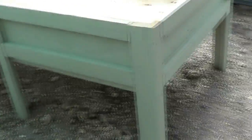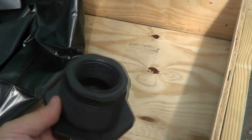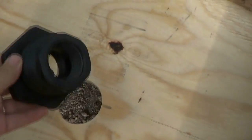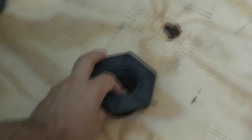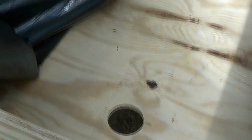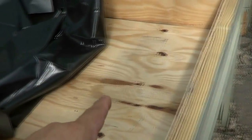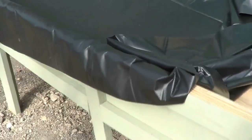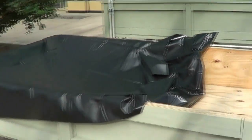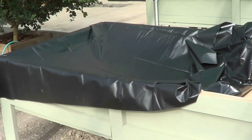Now I'll line the inside. After you're ready to line it, you want to cut your hole for the drain kit. You want the hole obviously bigger than the fitting but smaller than the flange, so it just sits in there. You want as small a hole as you can get — not much movement. Make sure it's perfectly clean inside; I used a leaf blower to make sure everything was out. Then take your liner and center it.